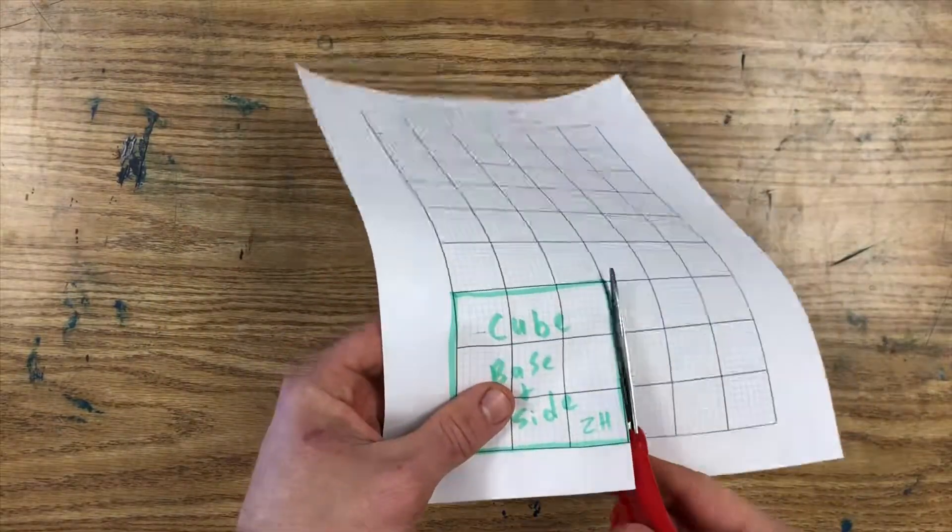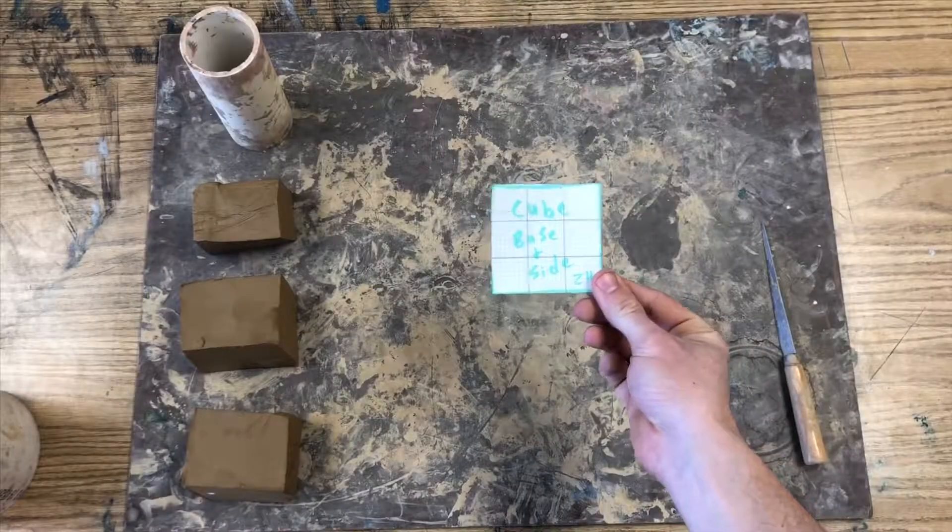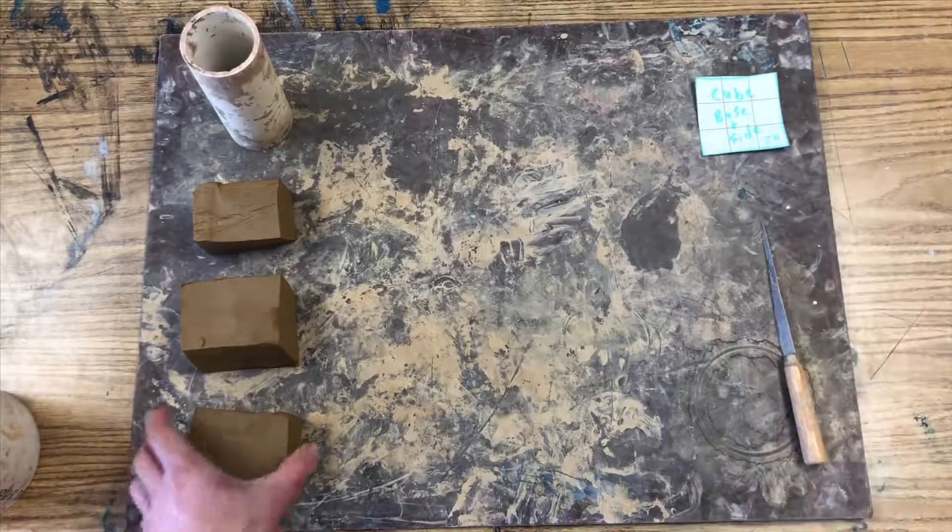Cut out your template nice and neat. And once you have your finished template, you'll be ready to roll out some slabs of clay.